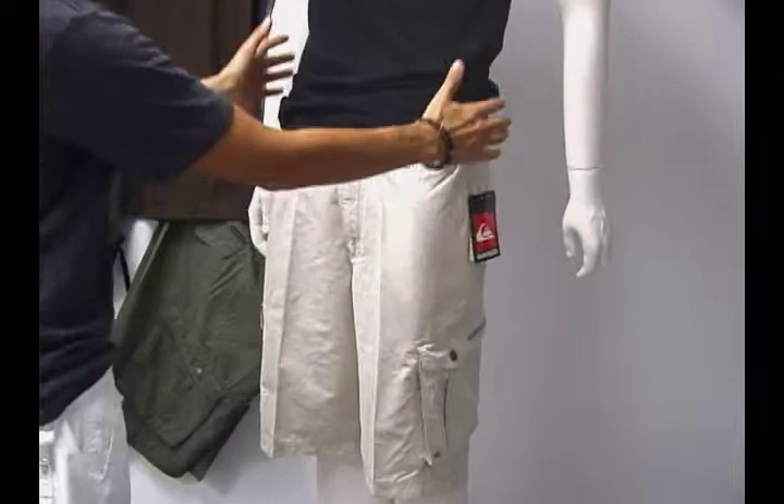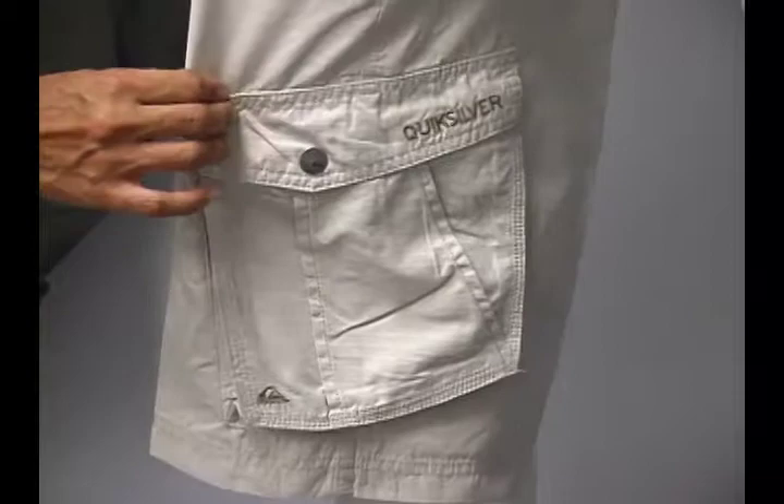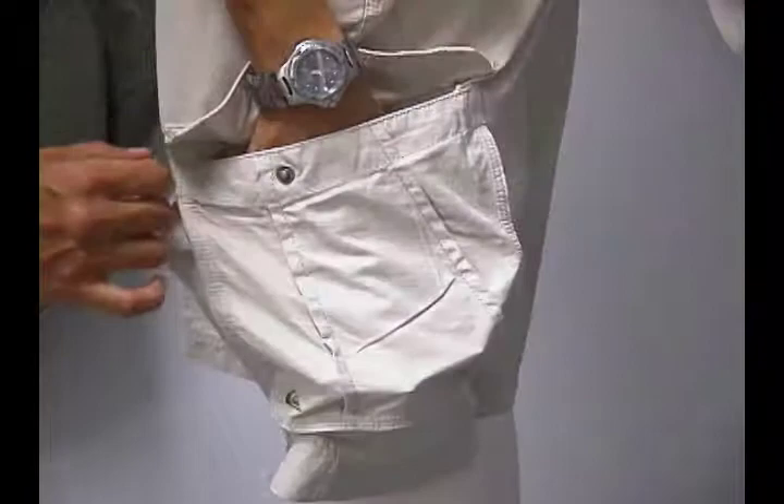This is a real standout short, and it's actually a cargo short if you take a look at it. It's a medium to lightweight short. It's super soft. It's made of super suede microfiber. It's got a side cargo pocket on the left and on the right side.